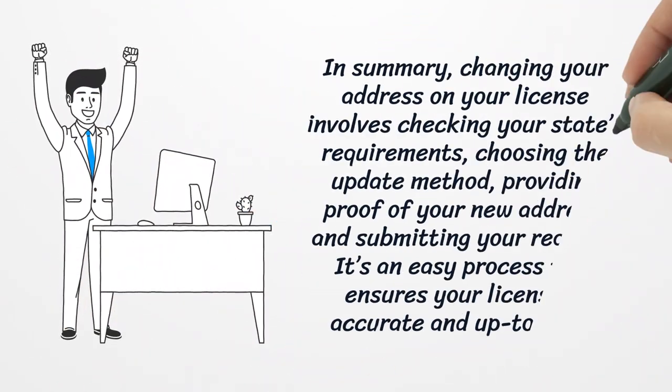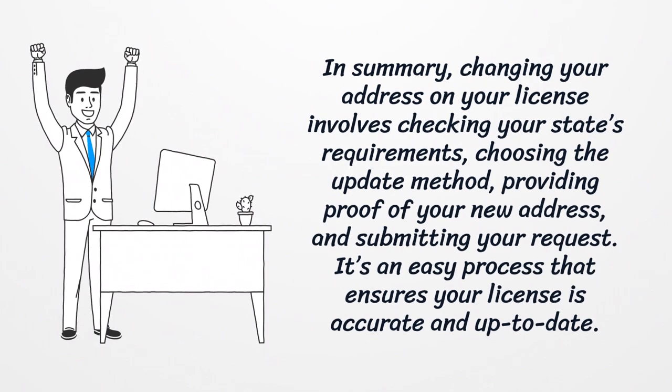In summary, changing your address on your license involves checking your state's requirements, choosing the update method, providing proof of your new address, and submitting your request. It's an easy process that ensures your license is accurate and up-to-date.